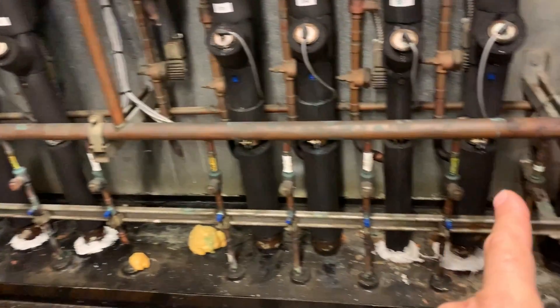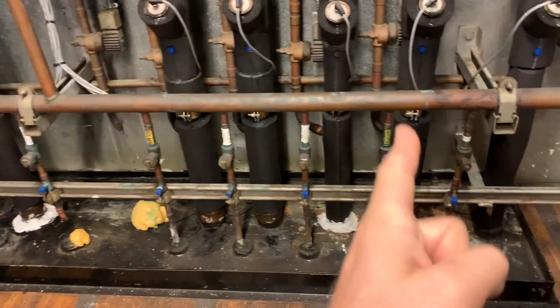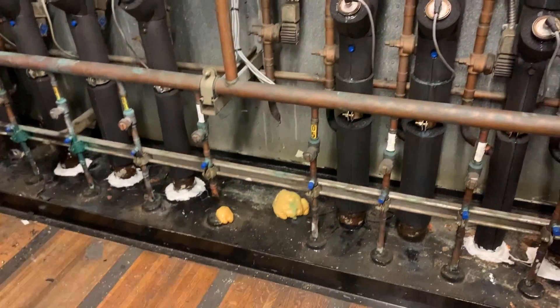As you can see, the liquid is going down to all the loads — the cases and walk-ins — and it's constantly feeding all of them. There are no valves on the liquid, although some racks will have valves on the liquid.